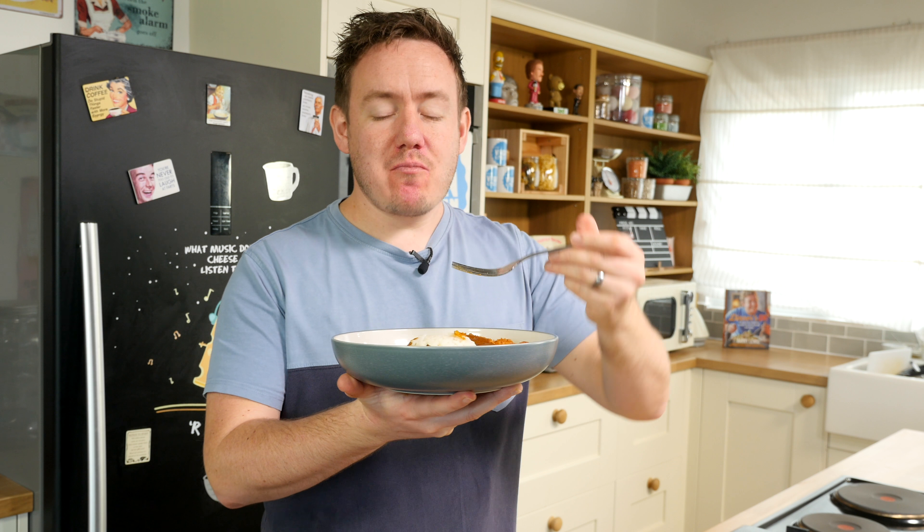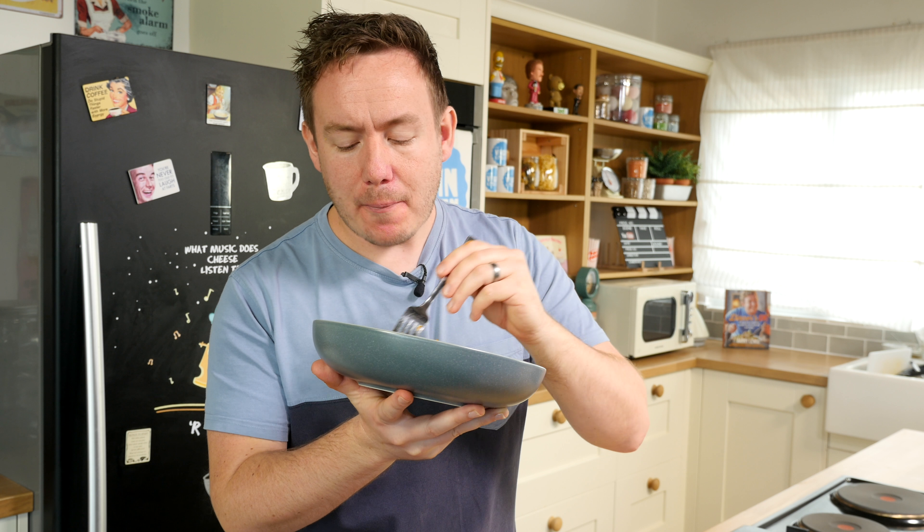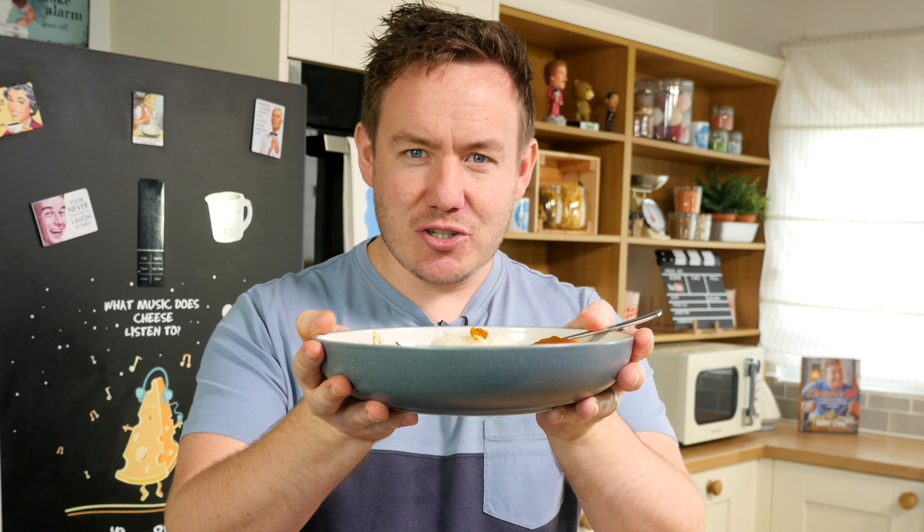Oh wow - the crunch of the chicken, the heat in the sauce. That is absolutely gorgeous. I am totally going to destroy all of that off camera - it is phenomenally good. There's so much heat in there, really kicking a punch. Tweak that to your liking but I think you're going to absolutely love it. If you do try it, don't forget to send me a picture at My Virgin Kitchen, follow me on social media for all behind-the-scenes bits and bobs, and I'll see you next time. Meow - katsu!